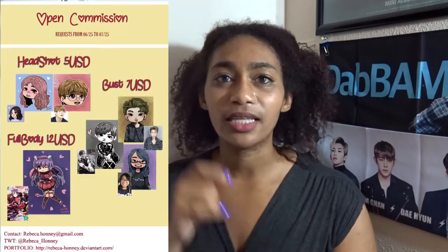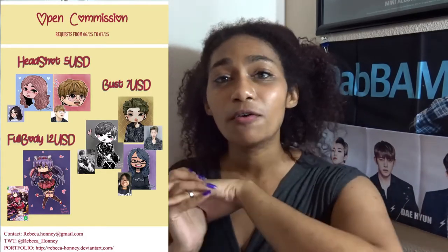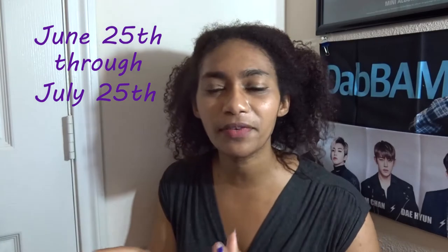She's doing three different types of commissions: just the head for $5, the full bust for $7 — those are the two she did for me — and also full body for $12, all in USD. She accepts payments over PayPal. The commissions are open from June 25th through July 25th, and you can send her a picture and she will do these awesome pieces of art.